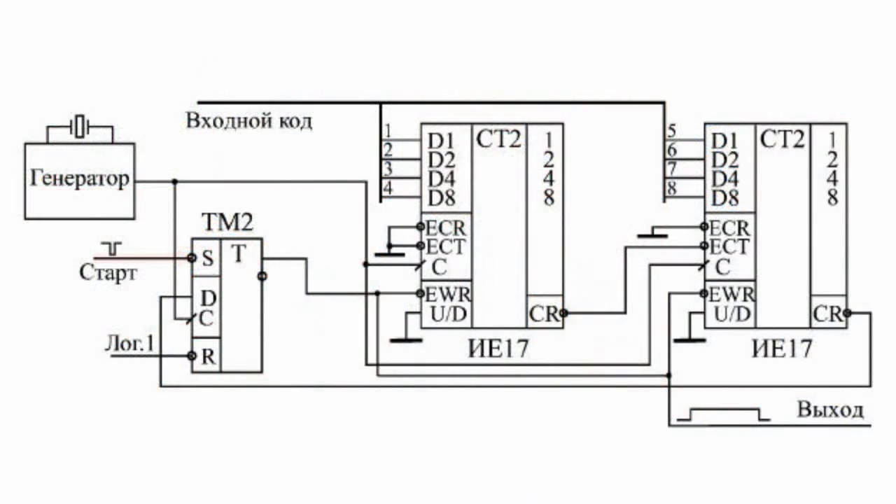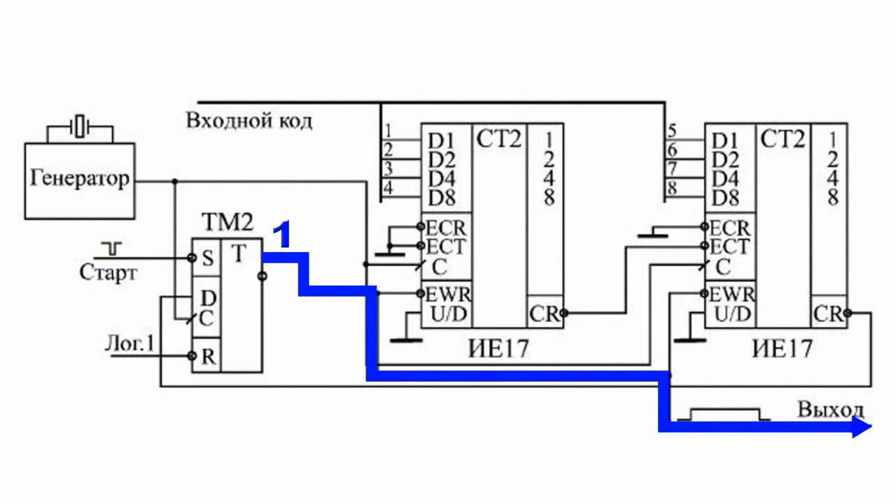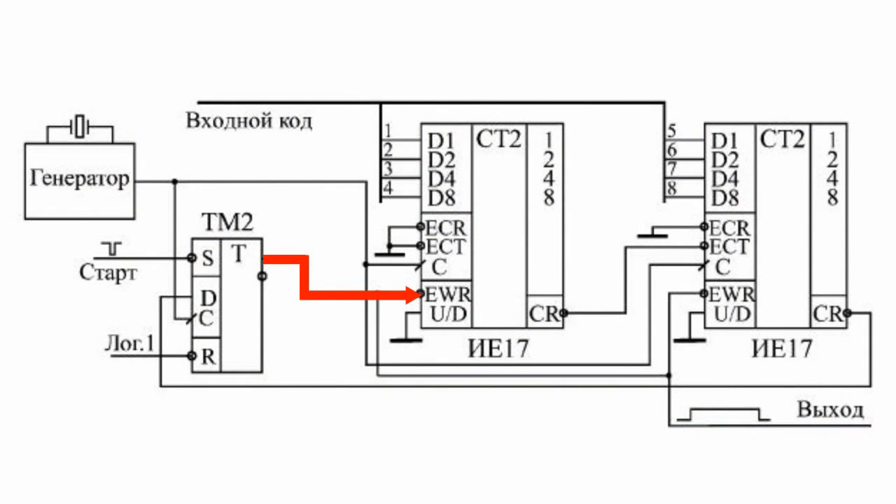The circuit shows how to use an output carry signal of synchronous counters if a once-only non-repeat cycle of work is needed. The former starts upon a short negative pulse on the start input, clipping the control trigger to one and starting an output signal. A positive signal from the trigger output switches the 8-bit synchronous counter from the mode of parallel recording to the controlling mode EWR on input.